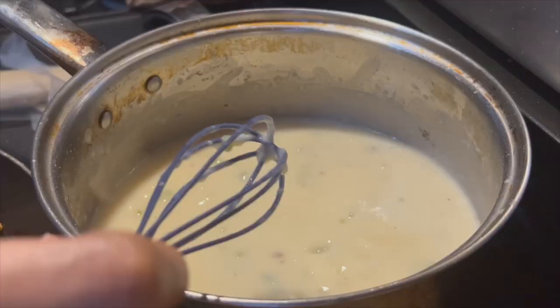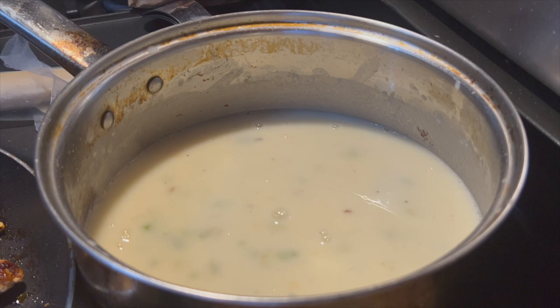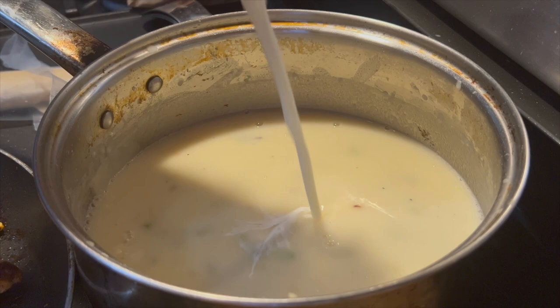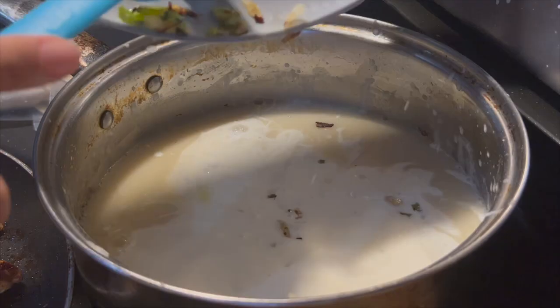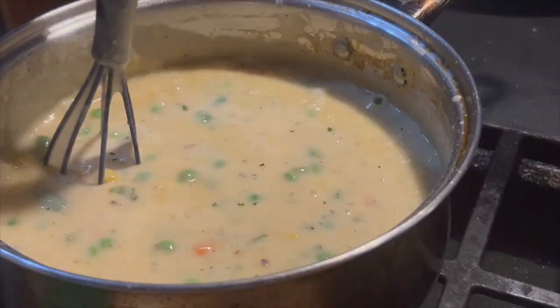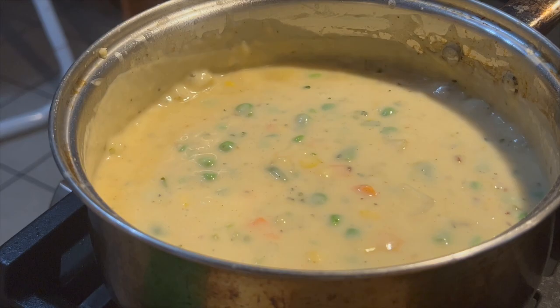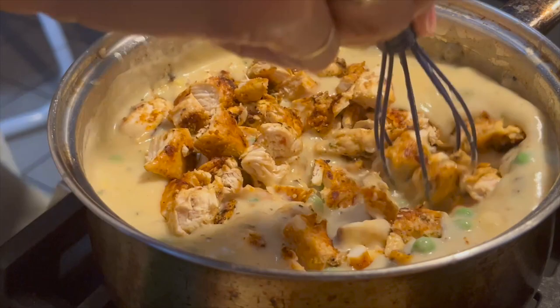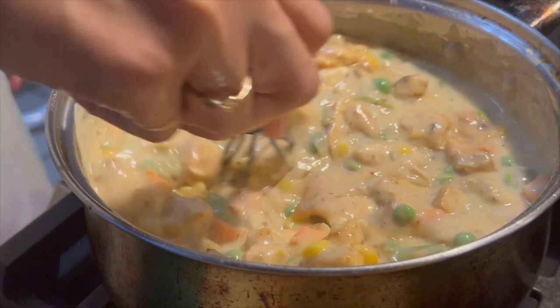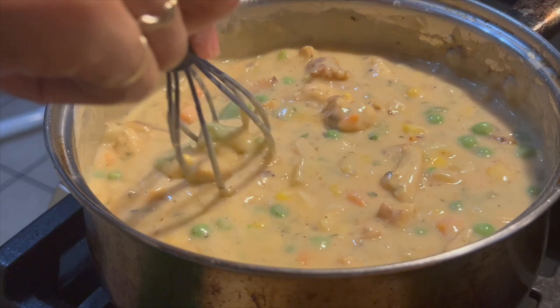I'm going to keep mine here. This is optional, but I do like to add heavy whipping cream. Now you start building the inside — add the potatoes. The chicken has cooled and I've chopped it up nice and thick. I'm going to add the chicken in and just mix it all together. This is a good filling. I already have my oven preheated to 350 degrees.